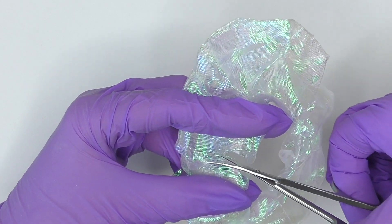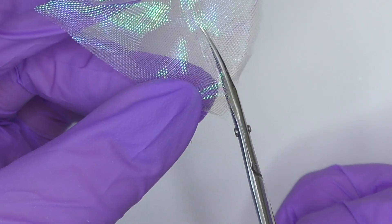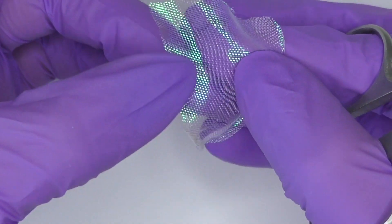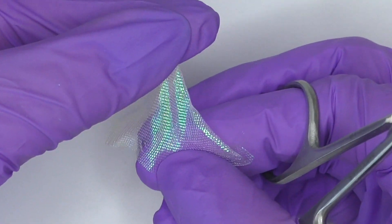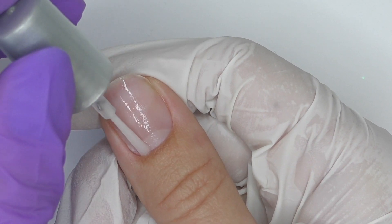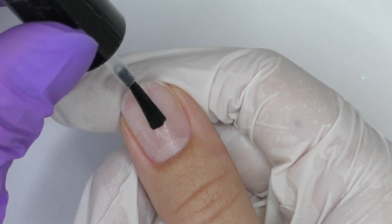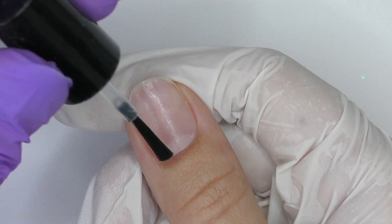We need to cut the scrunchie in half and cut a small piece to encapsulate inside the nail. You can stretch it in one direction, but if you try it diagonally it stretches pretty well. We are going to place it in a certain way. I apply dehydrator and then a non-acid primer.